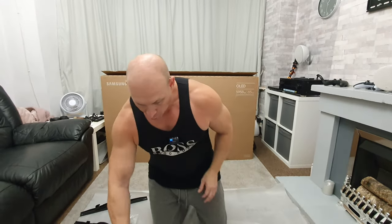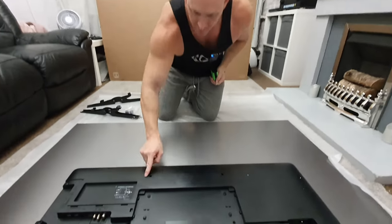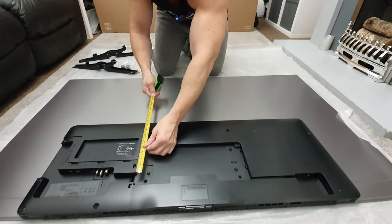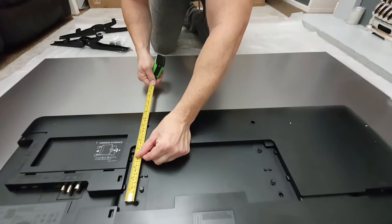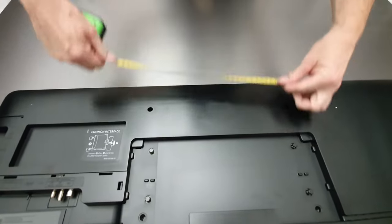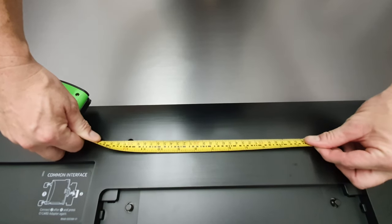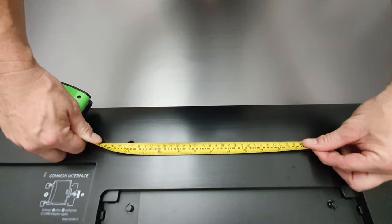The first thing we're going to start off by doing is taking some measurements of the wall mounting bracket holes. We have four of those in total and going from bottom to top that is 200 millimeters or 20 centimeters, and then from left to right 30 centimeters or 300 millimeters.